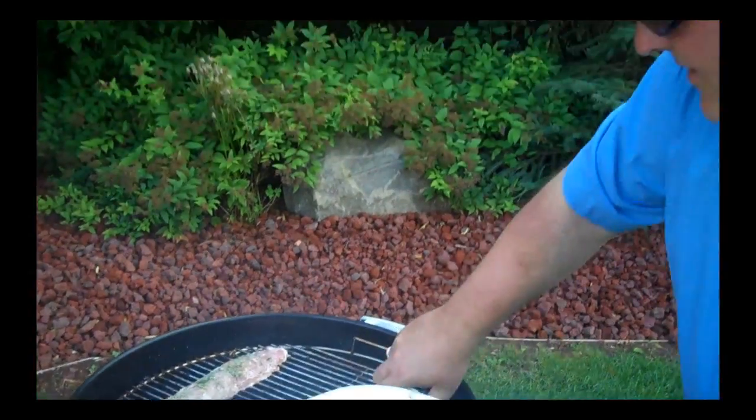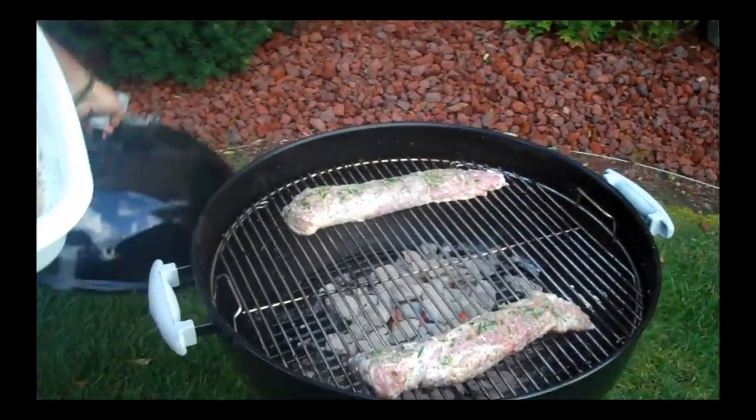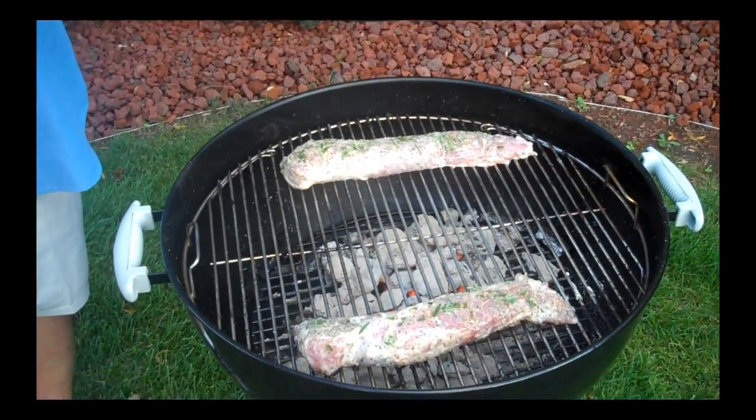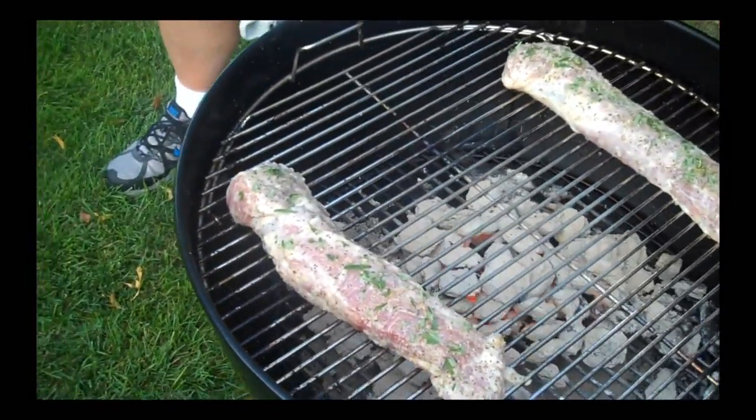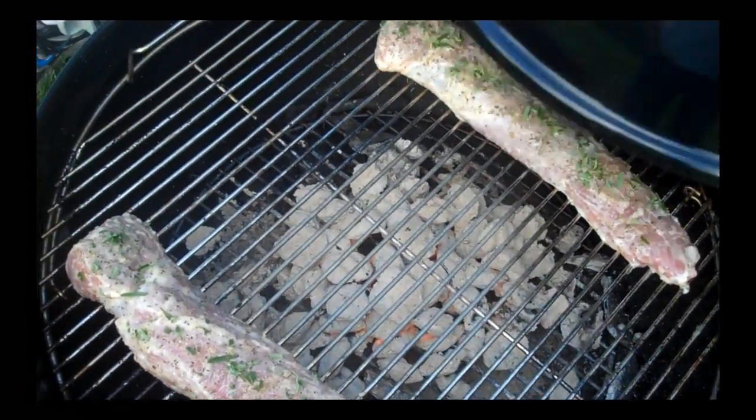That is going to be amazing here in just a few minutes. I'm going to throw the cover on. Offset cooking method — the coals are not directly under the meat. We'll flip them, and if I need to caramelize them at the end, that's what we'll do.